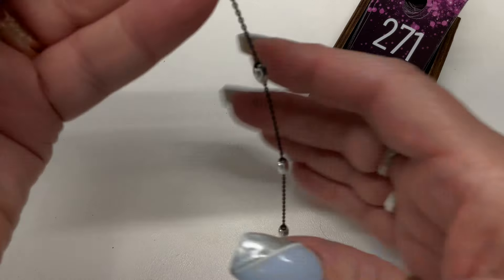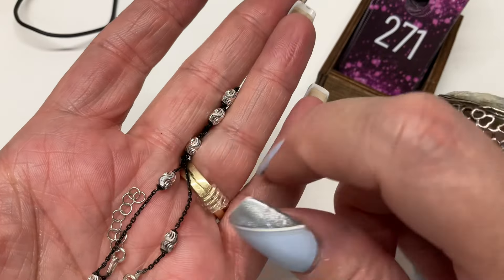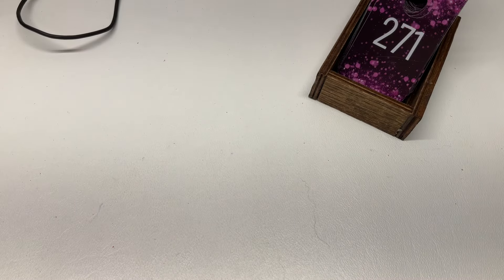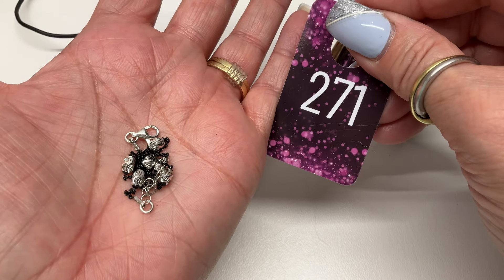I have an anklet, sterling silver. I checked the beads but not the black ones because I didn't want the tester to fall and get ruined. This goes from eight and a half to nine and a half — so a larger bracelet or an anklet. $8.